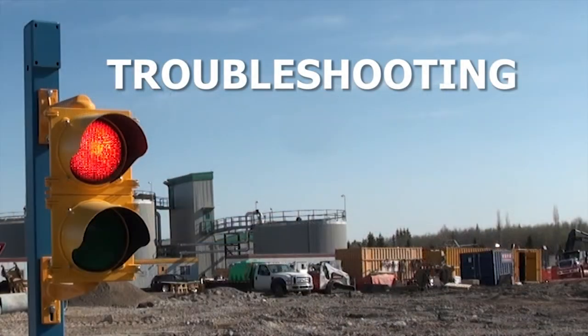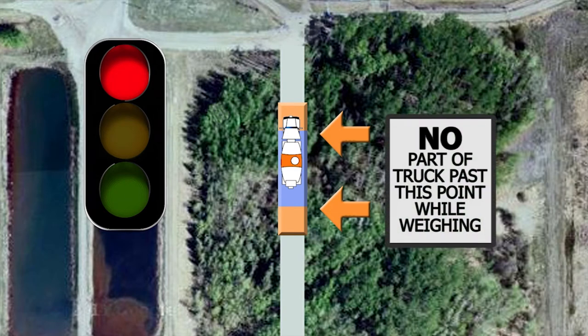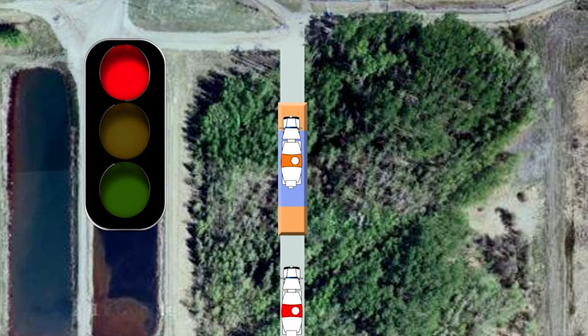Troubleshooting: The scale will display a flashing red light when there is an error with the vehicle detection laser. The scale will not be able to read your vehicle's weight while in this state. Check that you have not pulled up too far past the Vehicle Must Stop Point sign. Also check that a vehicle behind you has not driven onto the detection area. If this happens, ask the other driver to leave the detection area, as they are at fault.